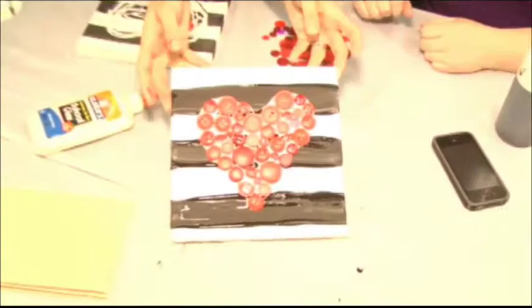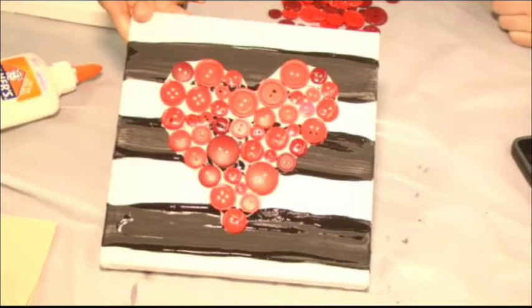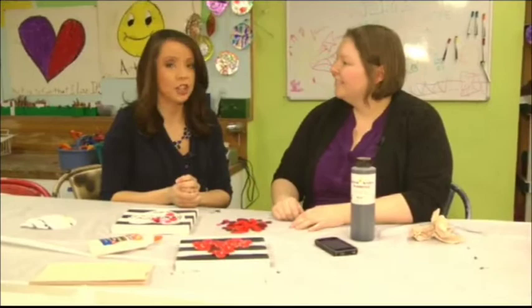Check out the finished product — this is Jennifer's work of art that she was able to whip up. Just imagine how much fun it would be to have your children sitting down doing something special for mom or dad. It's something very easy. How much would you say it would cost at a craft store? I would say about maybe $5 to $10, depending on what size you get.